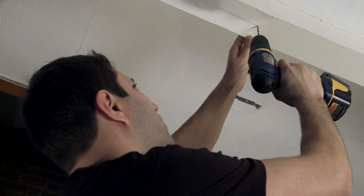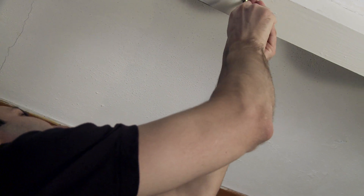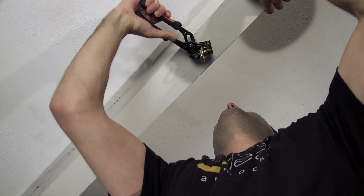Start by drilling a hole in the beam. Take the swing hook and use an adjustable wrench to tighten the hook into the beam, and make sure it is tight enough to support a person.